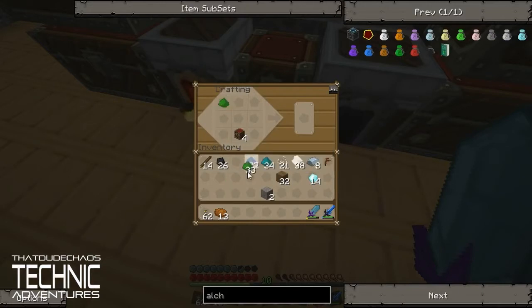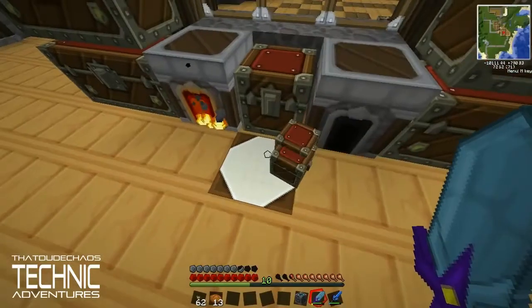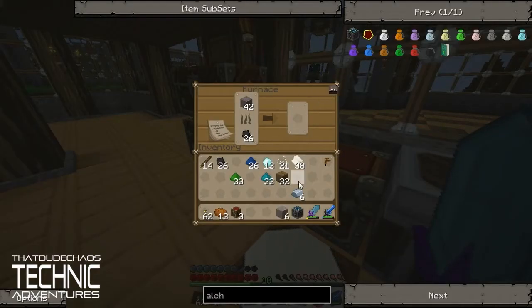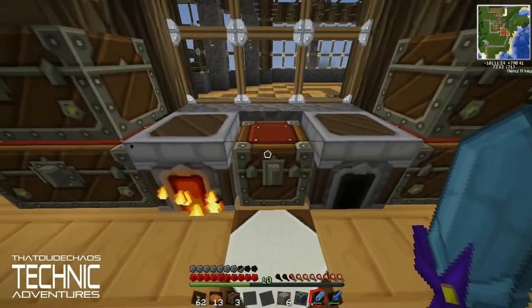What did we say? It was green, teal, and blue. We had a diamond in the middle, cobblestone on the sides, and then iron underneath. Sweet — that is an alchemical chest. Now we can use that over in the factory with the Talisman of Repair.